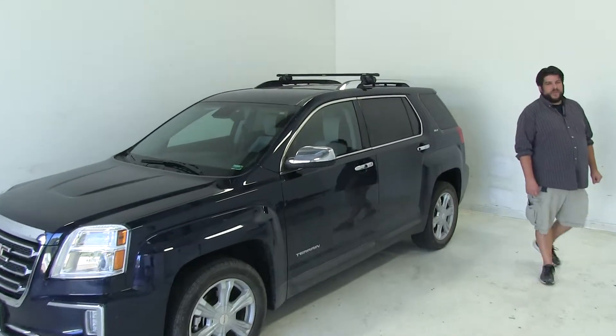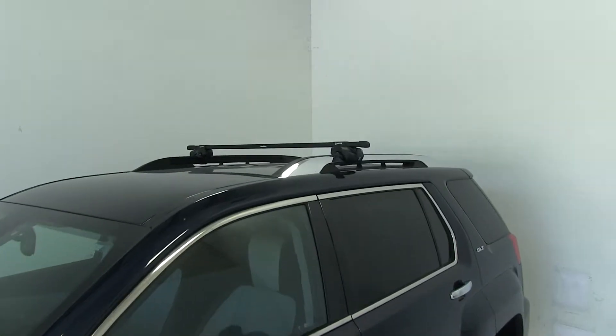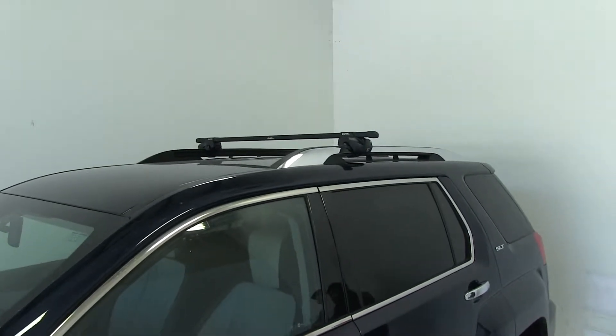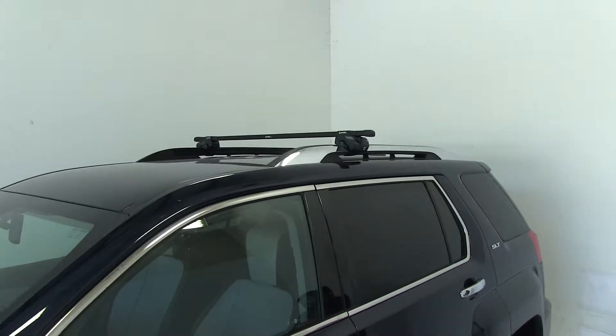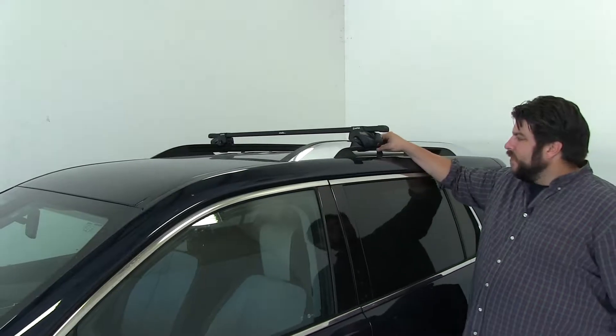Today on our 2016 GMC Terrain, we're going to be test fitting the Inno roof rack system, consisting of part numbers INXB117 — these are the load bars — and part number INFR, and these are the clamps that are actually going to attach to your factory raised side rails.